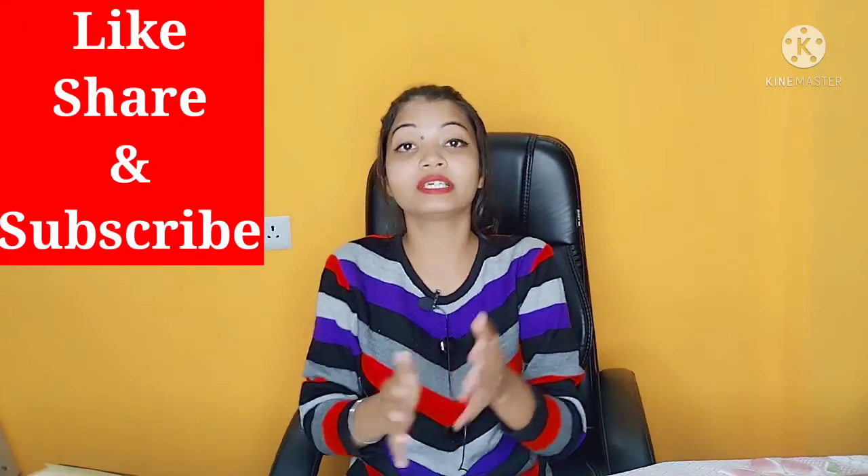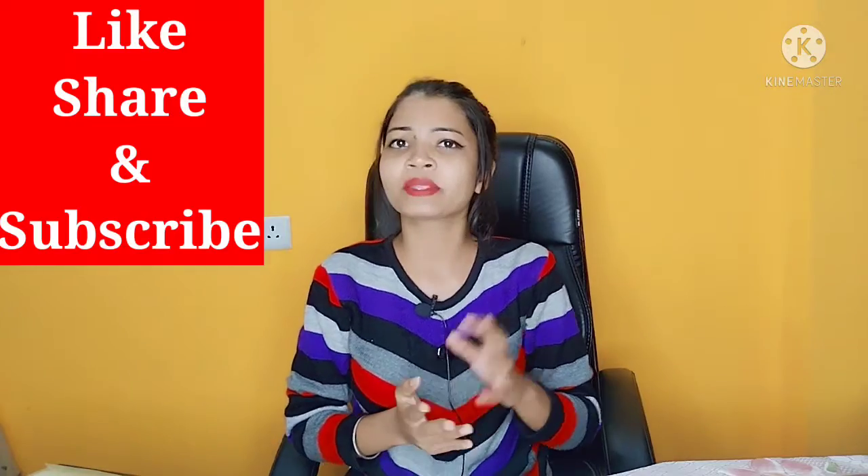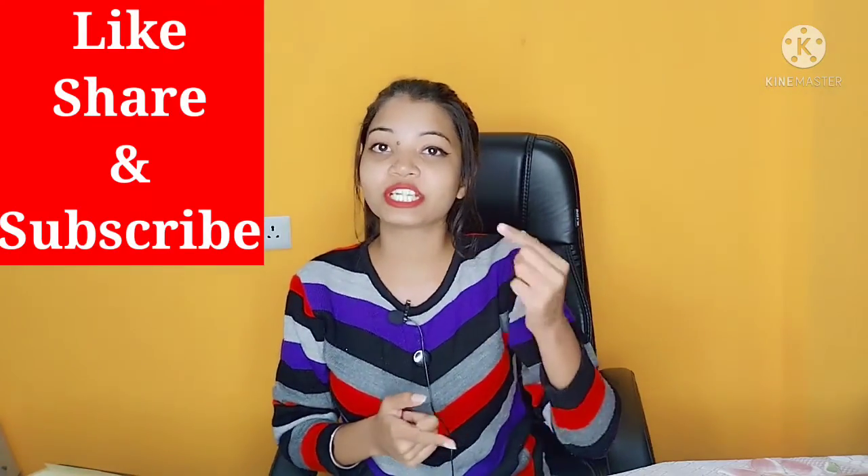Hello guys, so today I am going to tell you which foundation you should take for yourself. And if you don't know the shade for your skin tone, you don't know how to select it, because in the market there are so many shades. So how do you select the shade? See the video and don't forget to like, share, and subscribe.